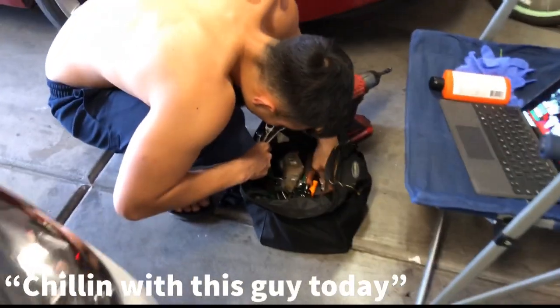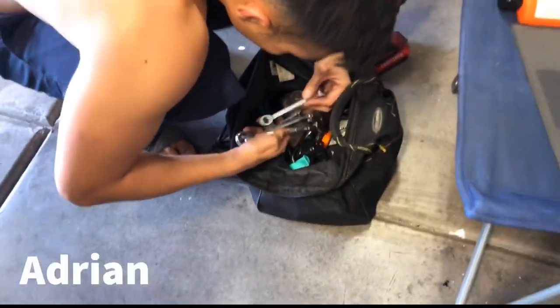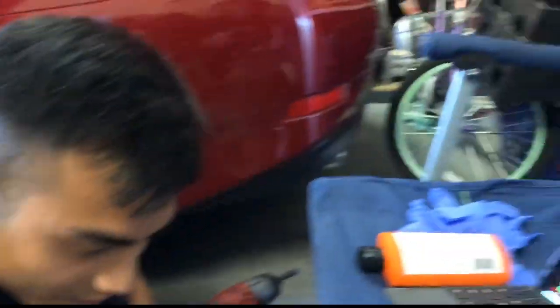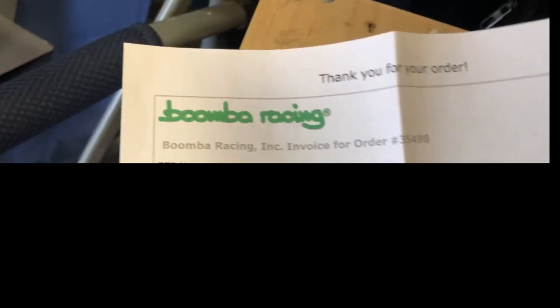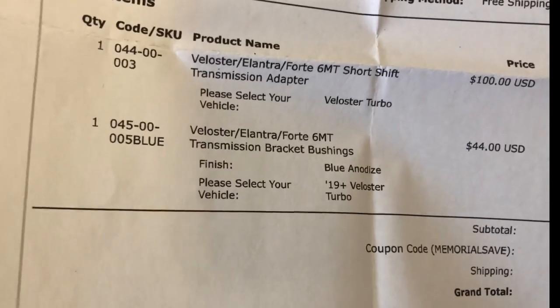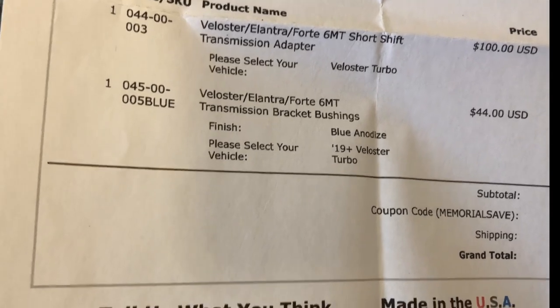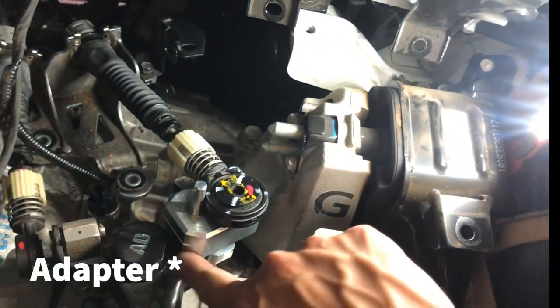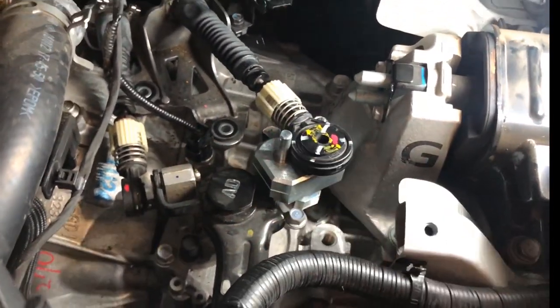Wanna tell them what we're doing? We're doing the shifter bushings - the retake. I'll edit it, it's okay. Boomba Racing - the short shift transmission adapter. There's a transmission adapter and then there's the transmission bushings. I guess you went into it already but this plate is in here and there's some bushings we gotta put on top of this.